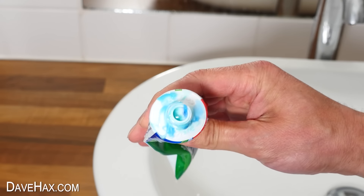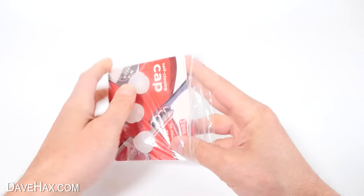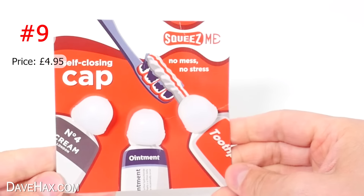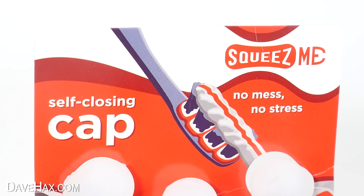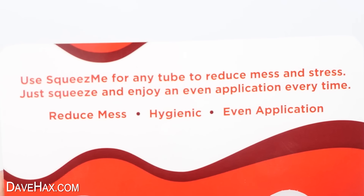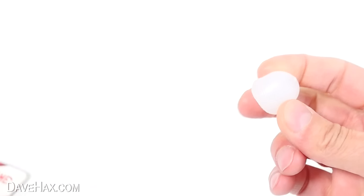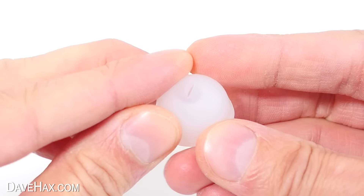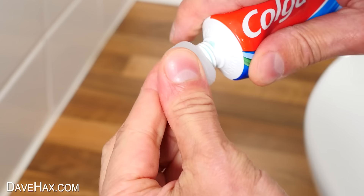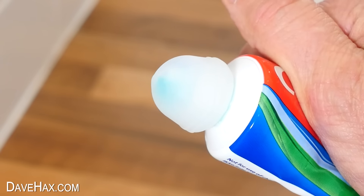Is this a familiar sight in your house — a messy, gunked-up tube of toothpaste? Well, apparently what's in here should help. They call it a self-closing cap: no mess and no stress. Apparently it'll give an even application of your toothpaste every time. They're reusable, and it should help to keep your toothpaste tube nice and mess-free. It's a silicon cap with a small slit in the top, and to use it, we just push it on the top of our tube. If I give it a little squeeze, you should be able to see it filling up a little — so let's try it out on a brush.